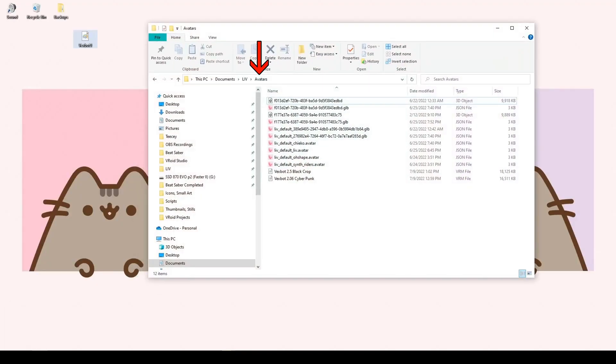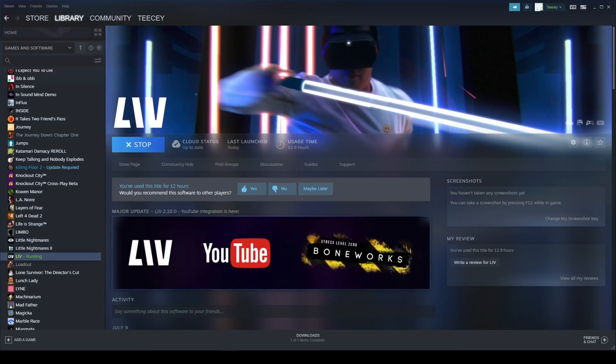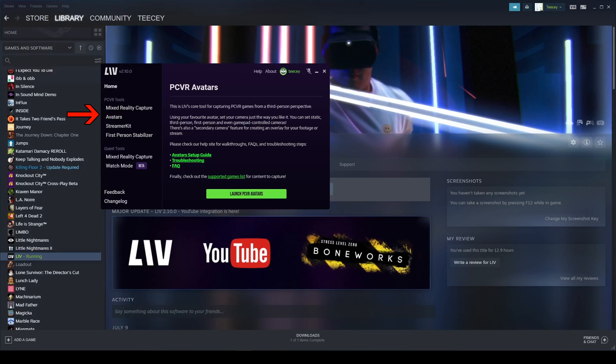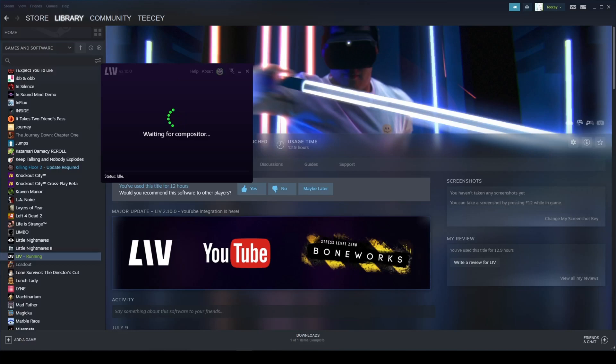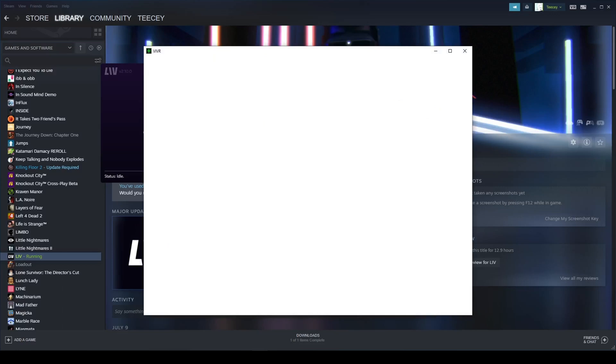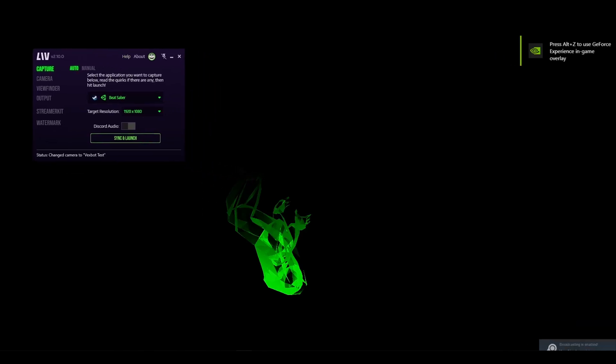Find the location where you have Live installed and locate the Avatars folder. Copy or drag your VRM file into Avatars. In the future, you can export directly to this folder from Vroid. We're almost ready to get into our headset. From your desktop, start up Live. Click Avatars in the left-hand menu and then the button that says Launch PC Avatars. Once everything is loaded, your screen should show what will look like a tangled up model — we'll fix that inside our headset. In the Overlaying Smaller window, check that the application you are capturing is Beat Saber and that you have your desired target resolution, usually whatever is native. At this point, you can put your VR headset on.